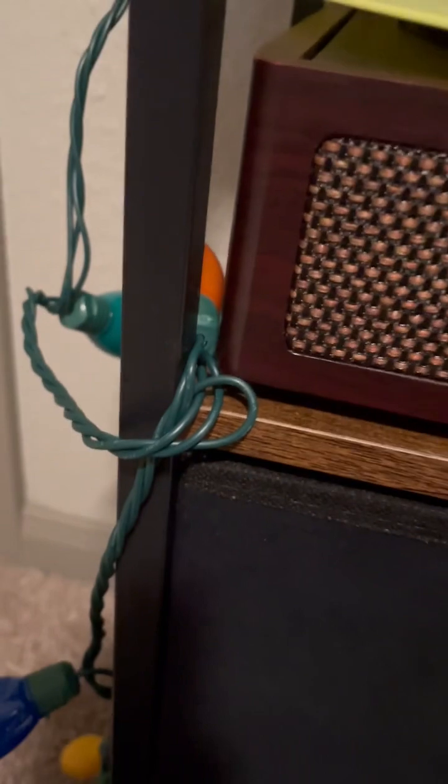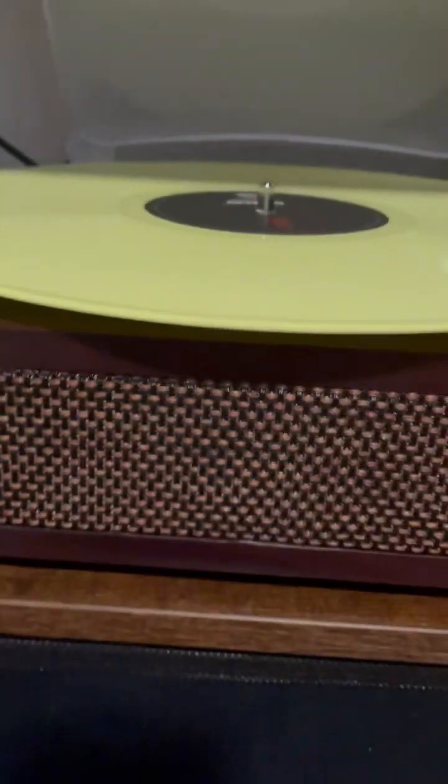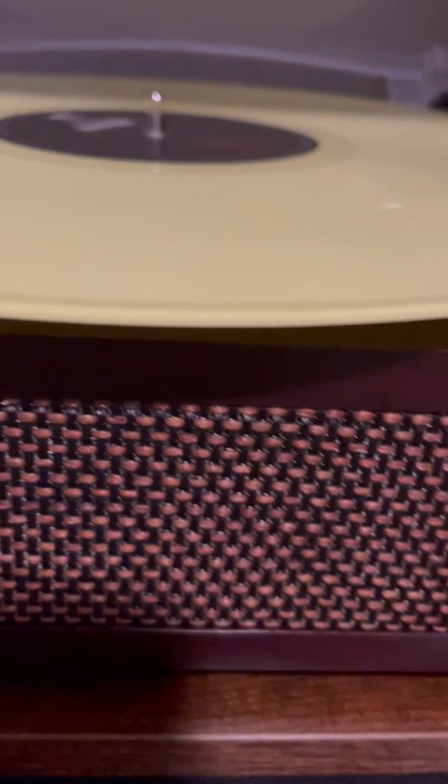I've grabbed the Self-Titled record cover — here's the lemon vinyl — and I'm going to put it on right here. There it is. Now you want to test it by seeing if it's spinning — I can see it works. I had to move some stuff around to get it going.